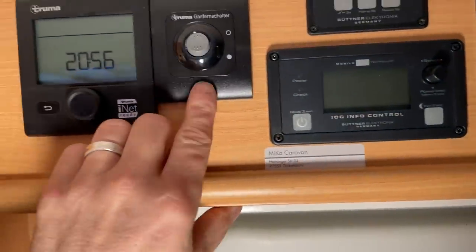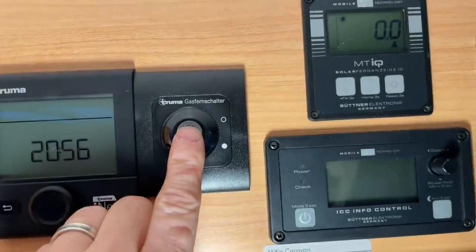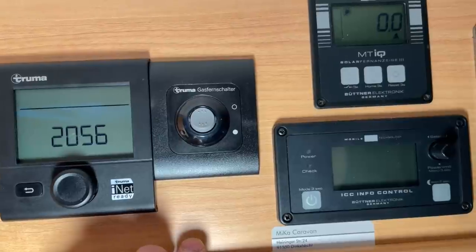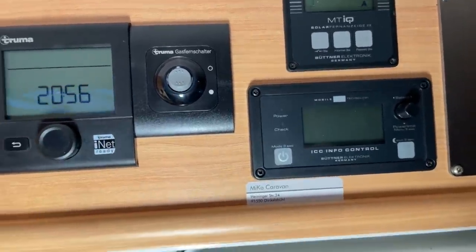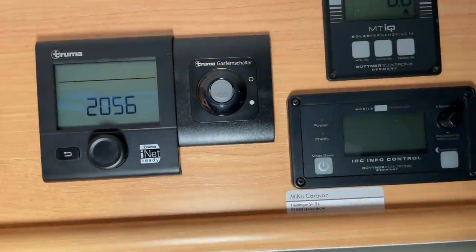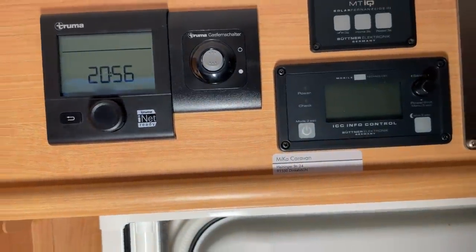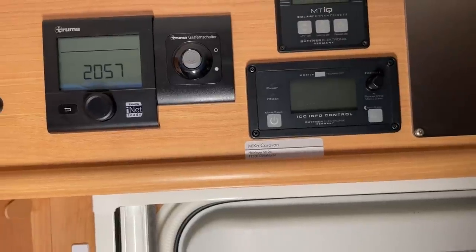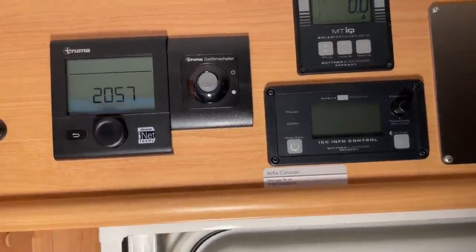Then I've also installed a Truma gas main switch — I can simply turn my gas on or off here. It's a magnetic valve that I've installed in the gas compartment. I did this because I don't always remember to go down and turn it off, so this is a convenient solution. I find it very practical and that's also why I installed it here.